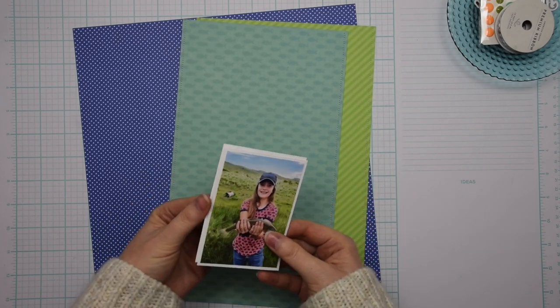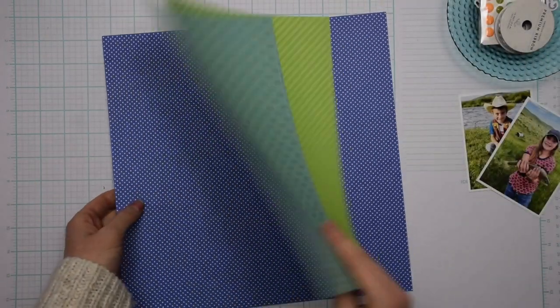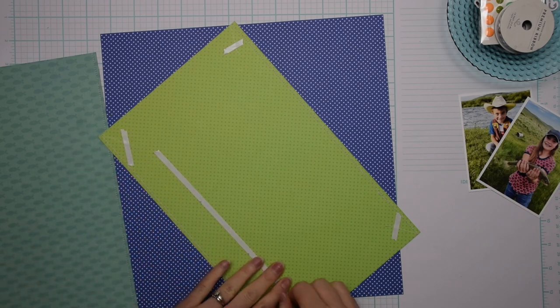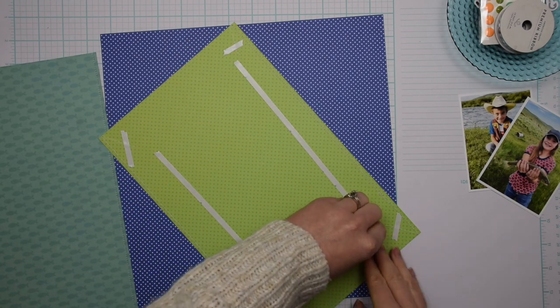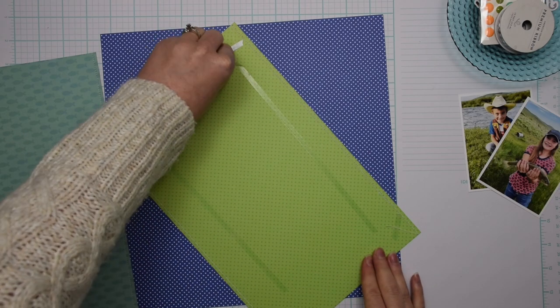Hey everybody, I'm Becky Adams. Thank you for stopping by my YouTube channel today. Today I have a 12 by 12 process video to share with you using the Doodlebug Great Outdoors collection, and I will make sure and leave a link for this collection in the description box below.